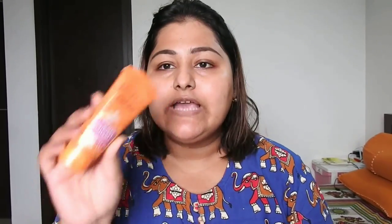She uses a sunblock along with some sort of anti-pollution drops, which I don't have. But I do have the Lotus Safe Sun sunscreen, so I'll be taking a little bit of that and applying it.